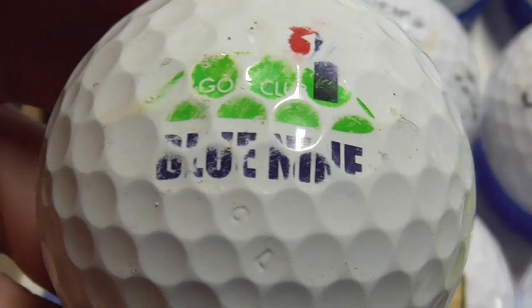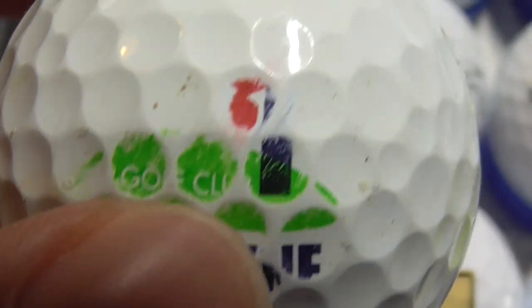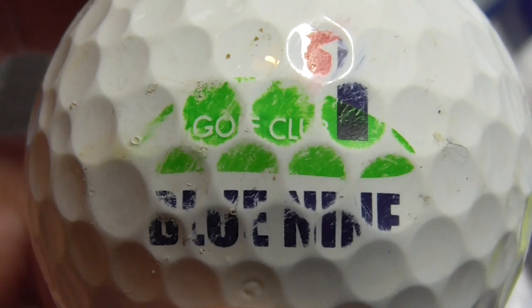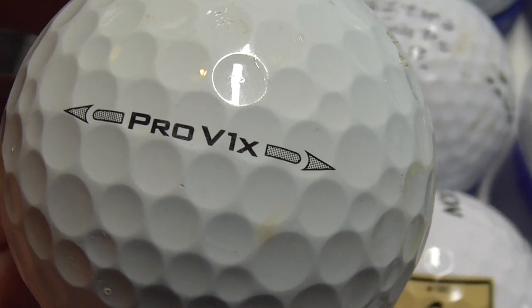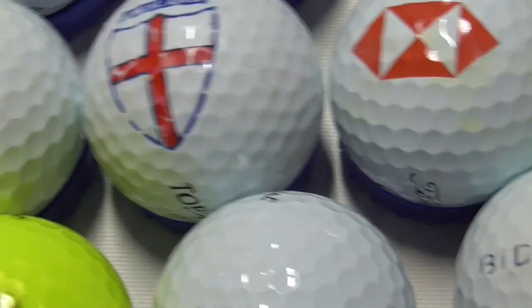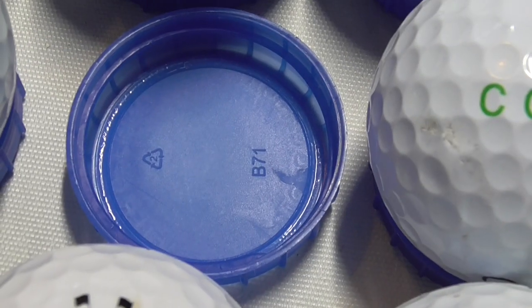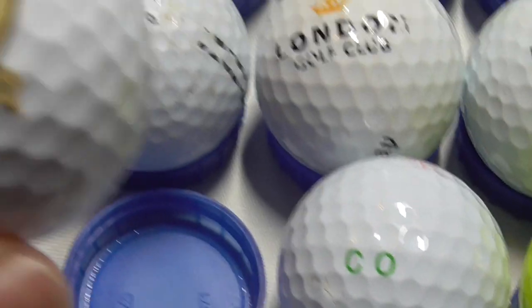Next, another logo that's unfortunately a bit scuffed up. 'Blue 9', I think that says, Golf Club — you can see the logo is scuffed away. I think that's what that says. And that's on a very good condition Pro V1X with that side stamp. As you can see, I use milk bottle tops to hold the golf balls in place when I'm filming — it works perfectly, the perfect size for them.